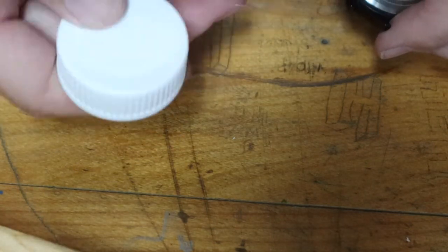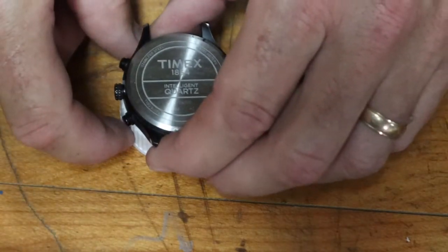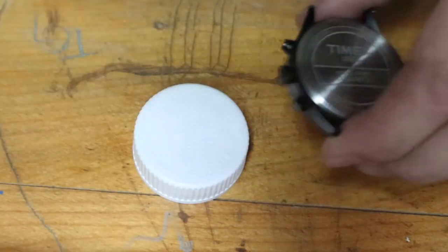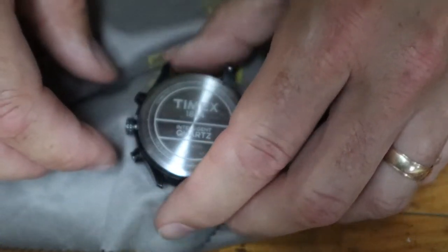The improvised cap is crumbling. I'm wondering if there's enough give in the middle of that back. Forty-dollar watch about to be toast.